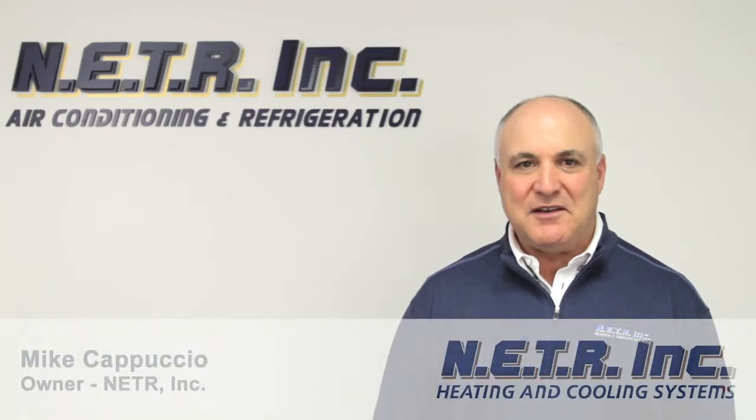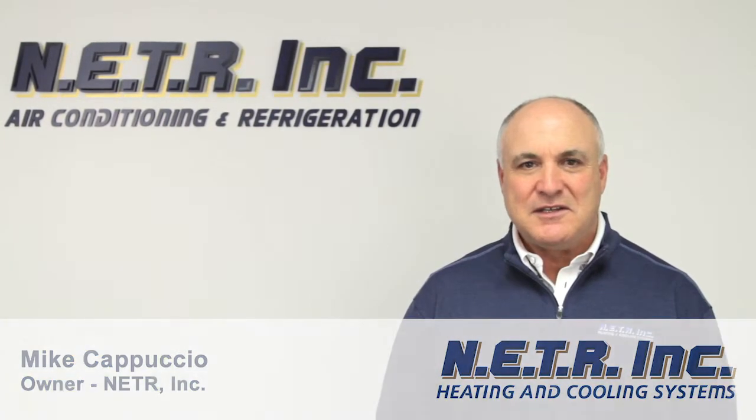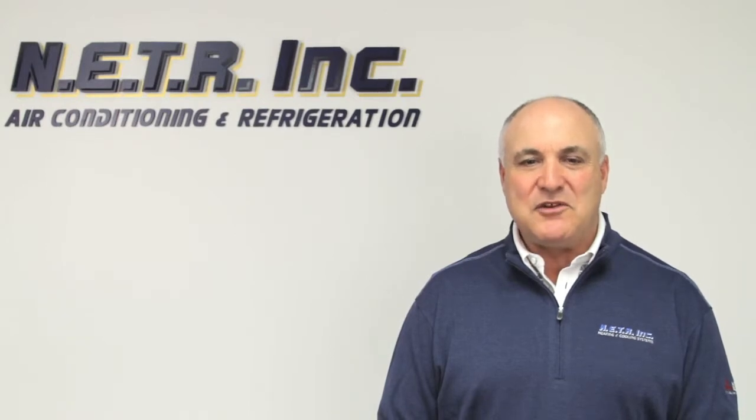Hi, my name is Mike Cappuccio. I'm here today to talk to you about ducted ductless systems. It kind of sounds a little bit like an oxymoron statement at this point, but I want to explain what this statement actually means.